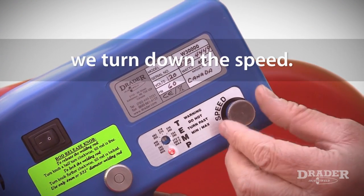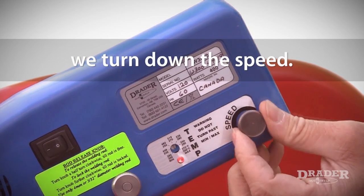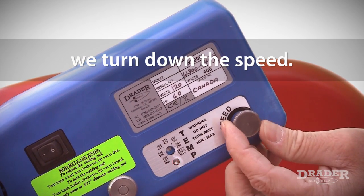The injector weld has a speed control knob and I'm going to turn down the speed on the welder in order to reduce the amount of welding rod that's going to go into the weld zone.